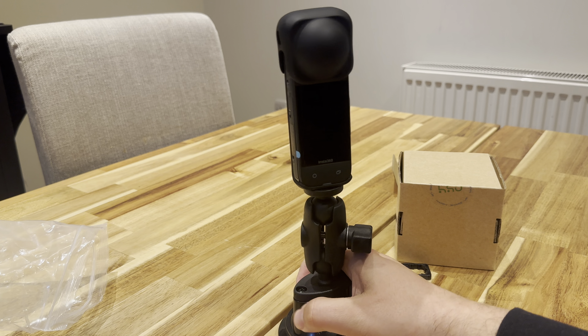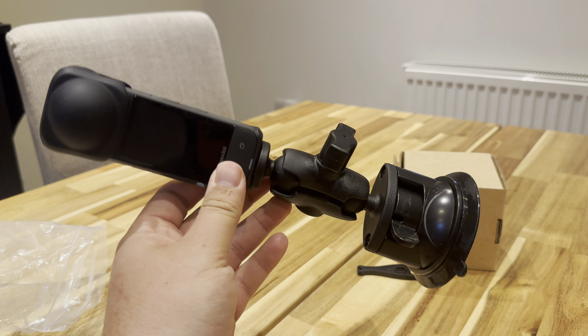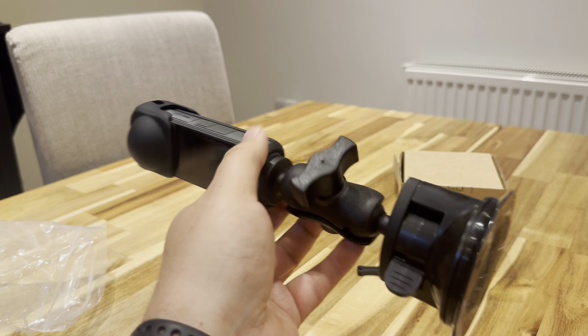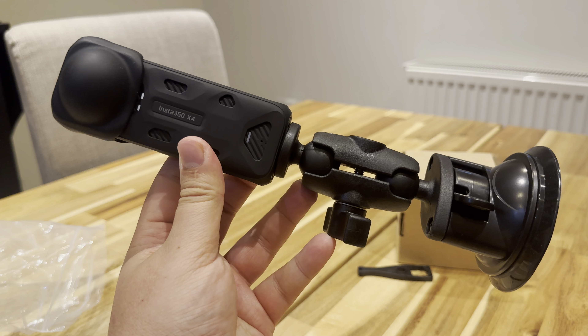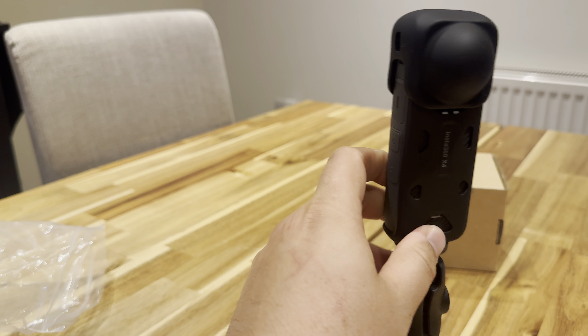Thanks for watching guys. It's a quick unboxing and a quick idea for an Insta360 X4 mount. If you guys have any questions or comments, drop it in the below and I'll happily help out. Otherwise, thanks for watching.